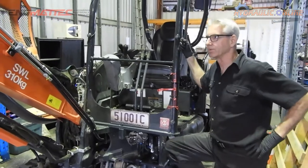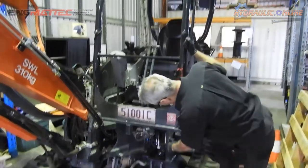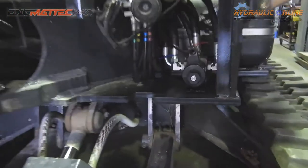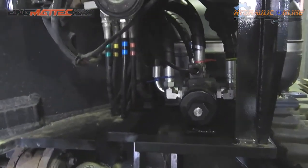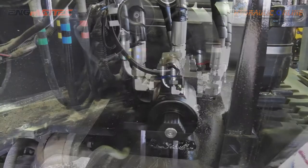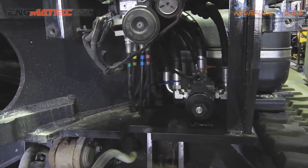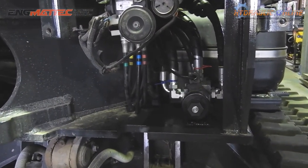We've decided that we will install a six-port diverter valve, which we have down in here. It takes the auxiliary function and divides it up into two functions.